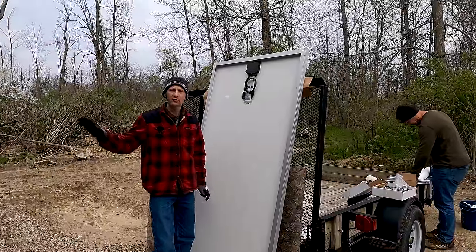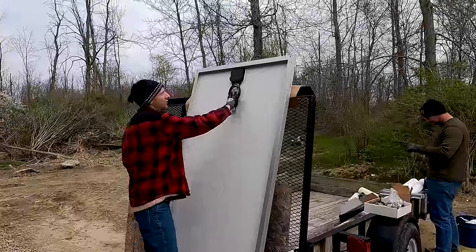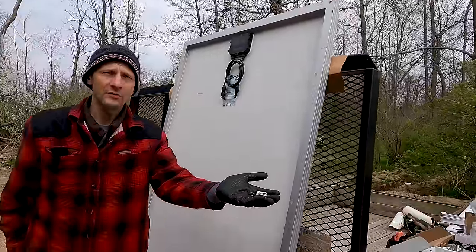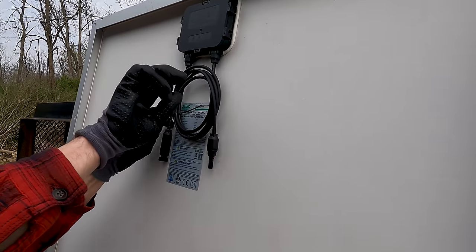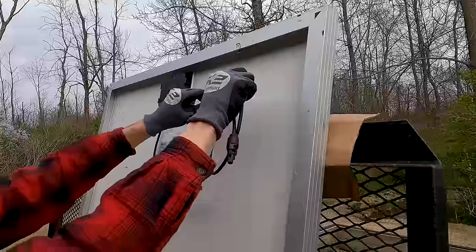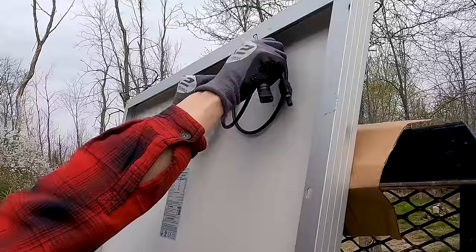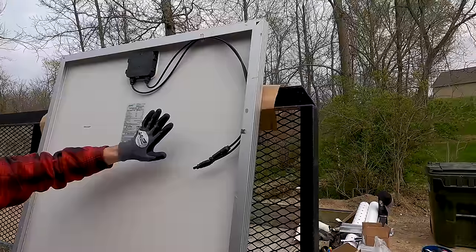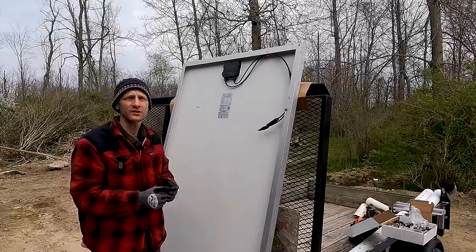We're going to prep the panels before we take them up on the roof so we can just walk them up, set them in place, and connect the wires. We need to do a little wire management on the back of the panel because we want to make sure that the wires never sag up on the roof. I have a couple of wire management clips that slide on the edge of the solar panel. I remove the zip ties holding the wires together, place the clip so the wires are managed up under the panel — the clips can manage two wires — making sure there's a smooth arc so we don't bend the wire too tightly.